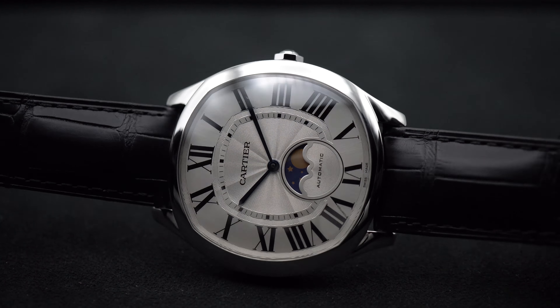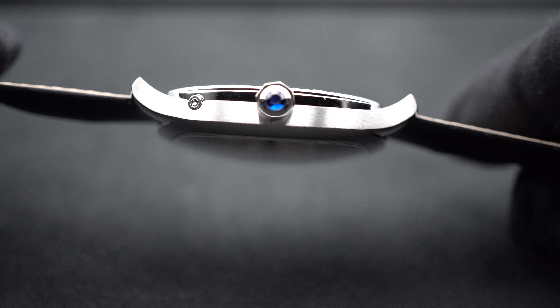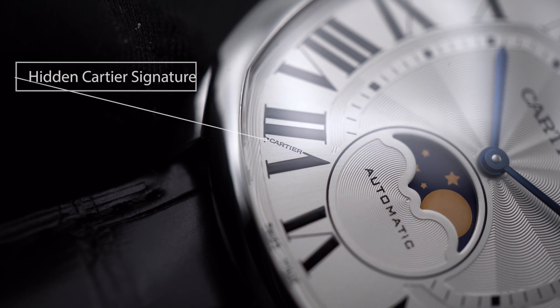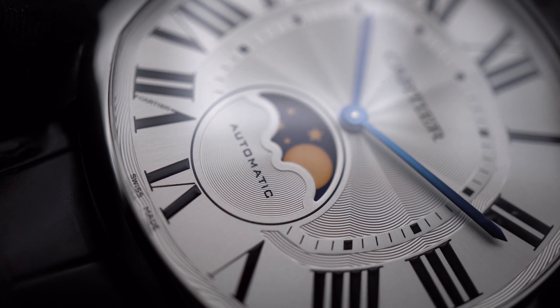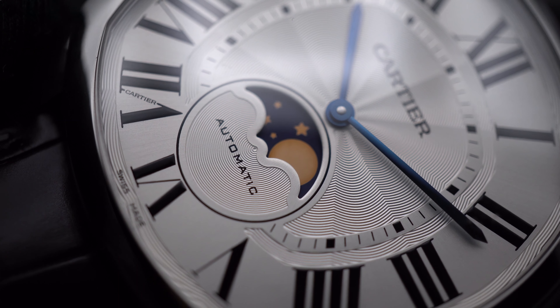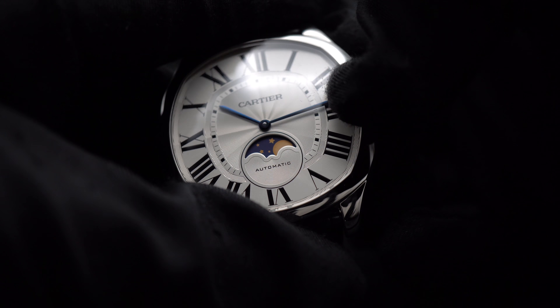As you turn the watch over to the side, you will see the crown which features a blue synthetic spinel, and above it is the Moonphase pusher. Getting closer to the dial, you will see at 7 o'clock Cartier features its hidden signature. The Moonphase disc features a gold-colored moon and stars on a deep blue night sky, and the aperture itself is crescent-shaped, continuing that gorgeous guilloché pattern.